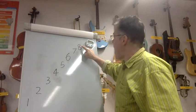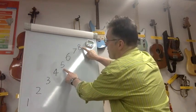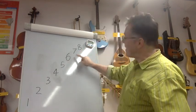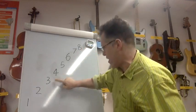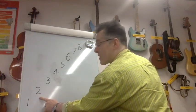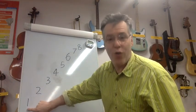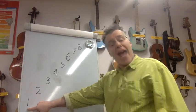Eight; eight, seven, eight; eight, seven, six, seven, eight; eight, seven, six, five, six, seven, eight; eight, seven, six, five, four, five, six, seven, eight; eight, seven, six, five, four, three, four, five, six, seven, eight; eight, seven, six, five, four, three, two, three, four, five, six, seven, eight; eight, seven, six, five, four, three, two, one, two, three, four, five, six, seven, eight.